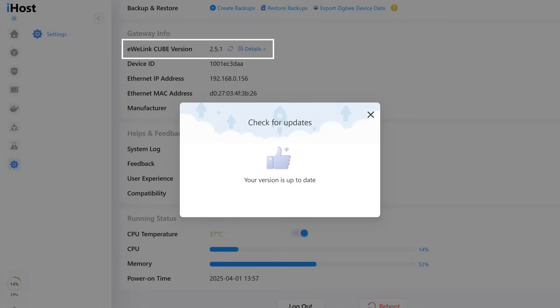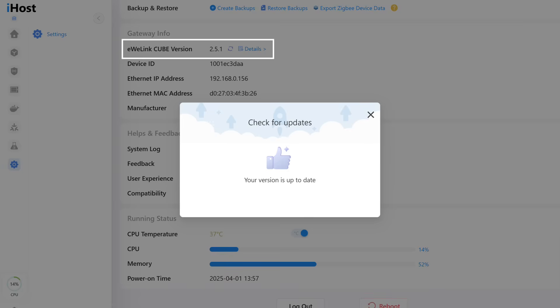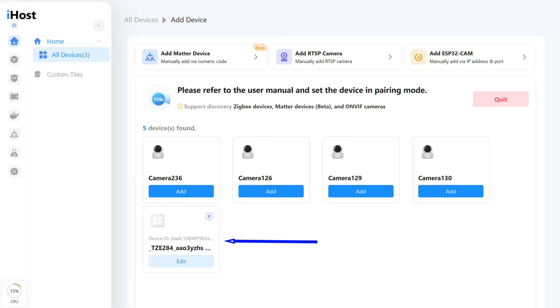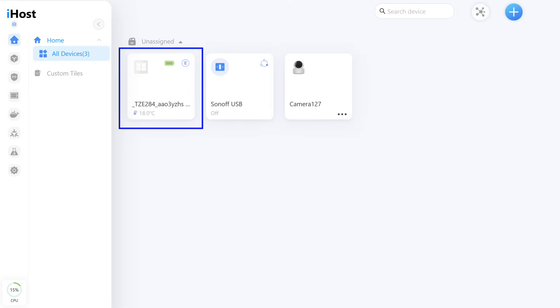Now let's move on to alternative systems. I removed the sensor from the gateway through the General Settings menu in Tuya Smart, and it was automatically removed from the other systems as well. Let's check compatibility with the SunOff iHost Smart Home Controller — the current firmware version at the time of testing was 2.5.1. iHost is equipped with its own ZigBee coordinator, which allows it to connect devices directly even from other ecosystems. The sensor was detected and connected, displayed as a four-button switch. The main thing, however, is the data from it.